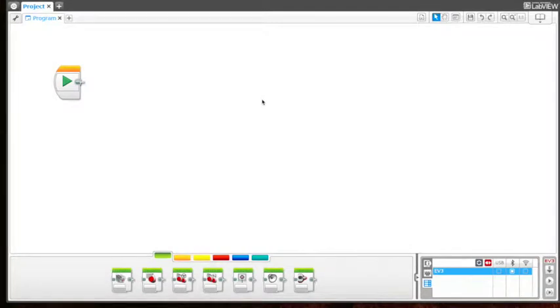Welcome back. Now that we learned how to program our bot to do some basic movements like move forward, backwards, left, and right, we're going to focus on programming our bot to use the touch sensors and the ultrasonic sensors.